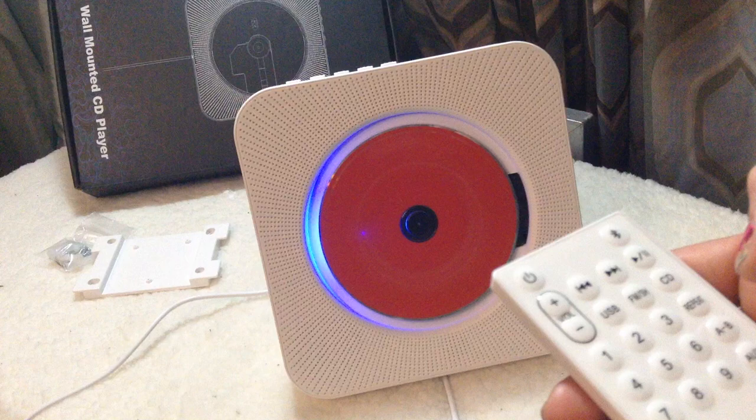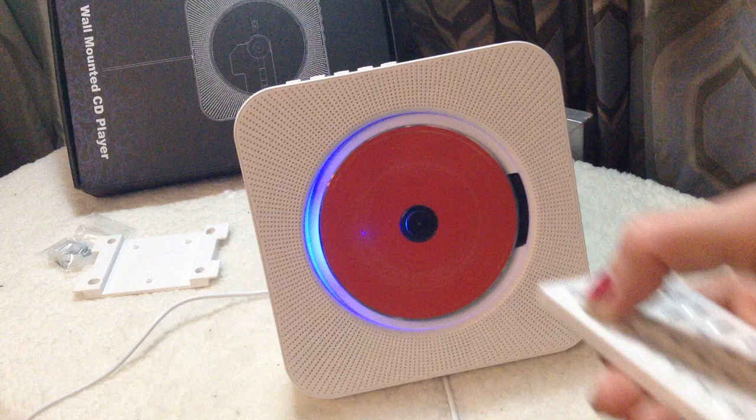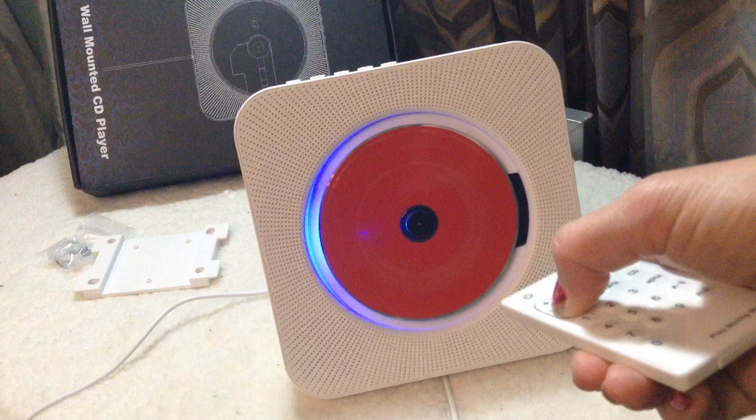I don't know if you guys can hear the sound as good as I can, but that's not even high volume. I'll turn it up and then you can turn it down. So that's super neat.